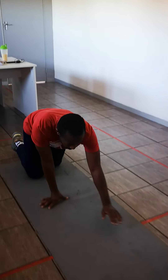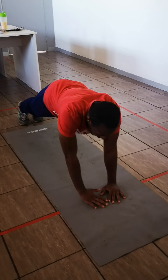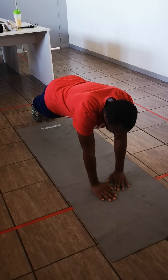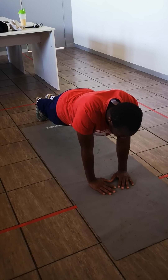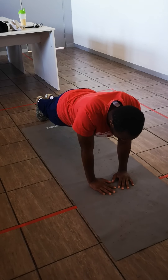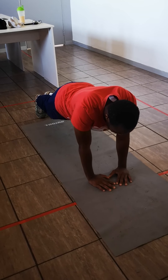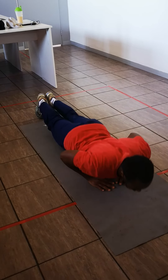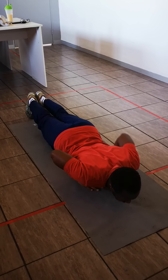Now I'm going to show you how to do a progression push-up. The only thing you need to do is bring your hands together, always keeping your hands under your shoulders. You need to have your hands down and your chest just touch your hands, and then you go up.